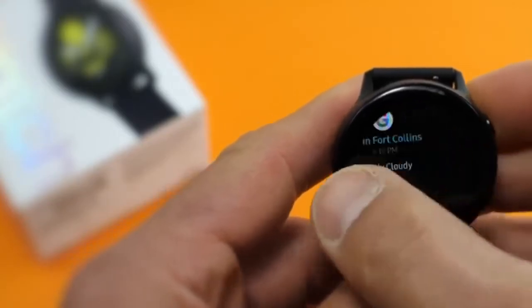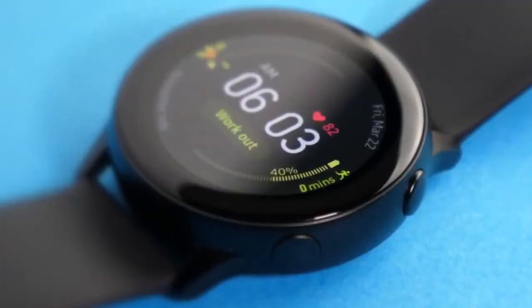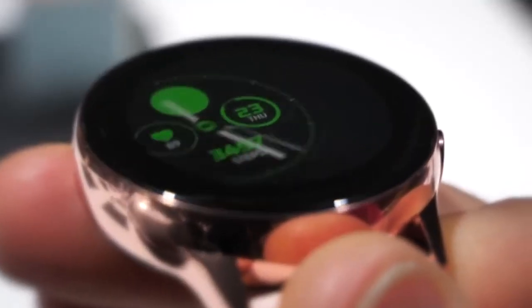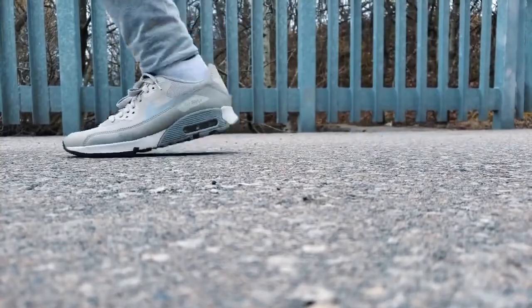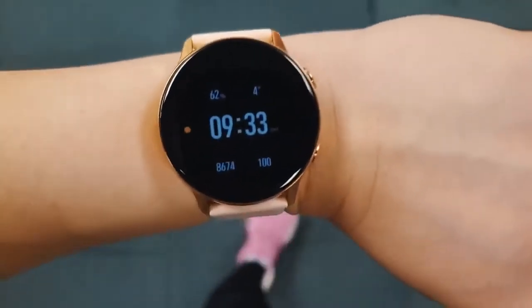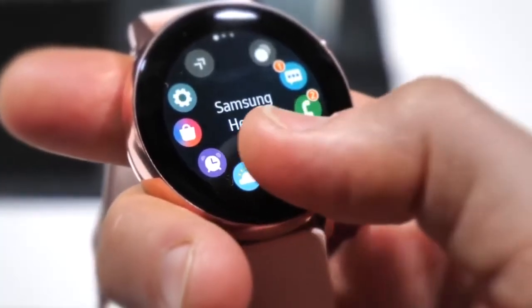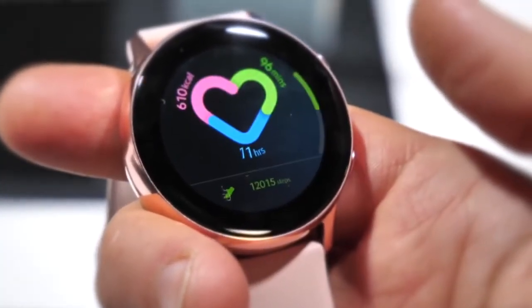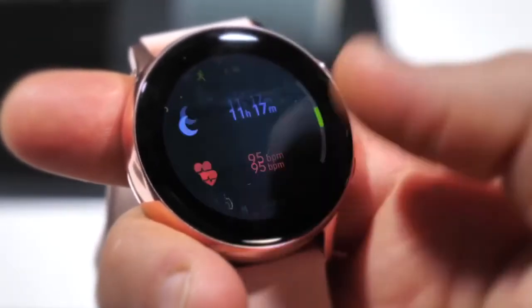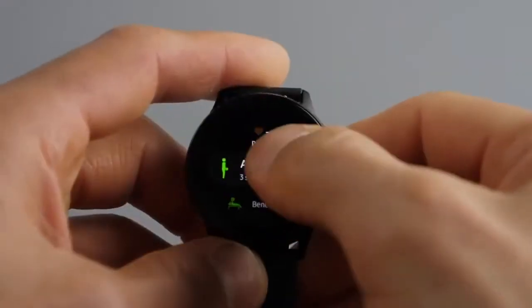There are two physical buttons on the side for the power control and Samsung Pay access, which is a cool feature. The smartwatch can automatically detect up to 7 exercises, while tracking up to 39 more right from your wrist. Swiping to the right of the watch face will bring you to the health screen, showing you three core trackers: activity or calories burned, workout or active minutes, and move hourly, which aims to get you up and moving around every hour.